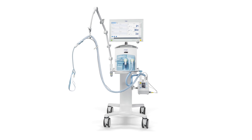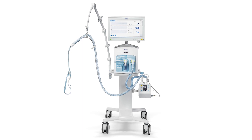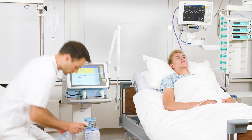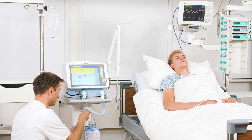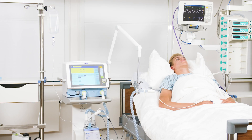In addition to use with a blender, the High-Flow Star system can also be used during O2 therapy with a ventilator. For this, instead of the blender kit, use the short blue inspiratory hose and connect it to the inspiratory port of the ventilator and the water chamber. The breathing circuit system is now fully connected.